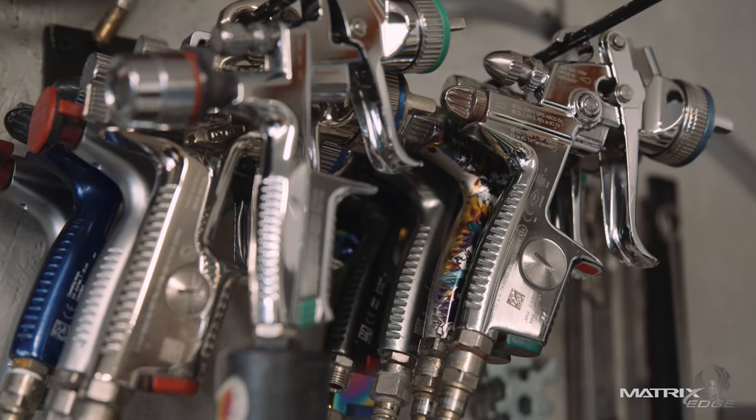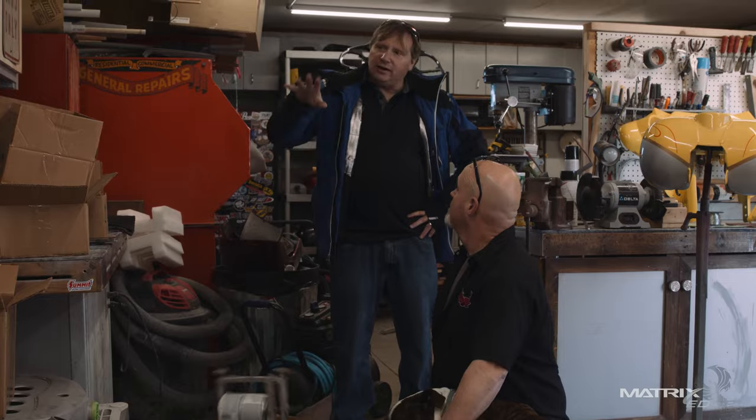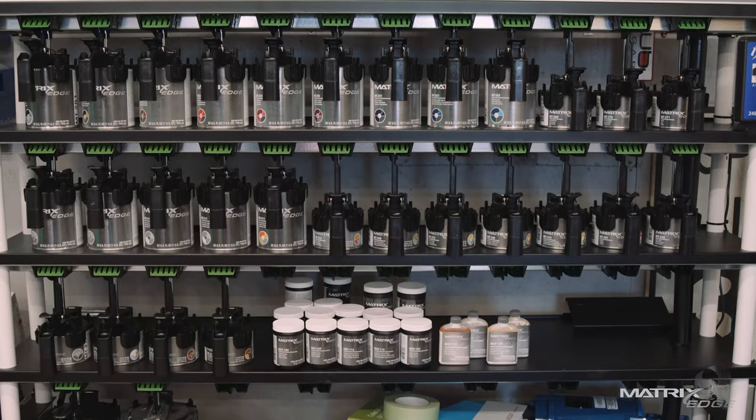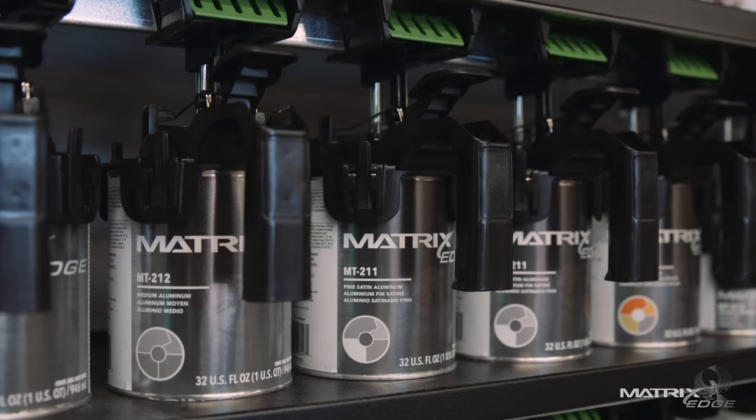I really liked the candies — I really liked being able to mix my own candies. I'd never had an actual mixing bank in my shop till I started using Matrix. I love the fact that I can make whatever I need. Most of the time I use a lot of silver and a lot of candies, and that's probably the thing I enjoy the most — being able to cocktail my own candies. I do have to write it down though, so I remember.